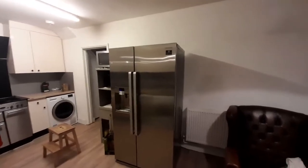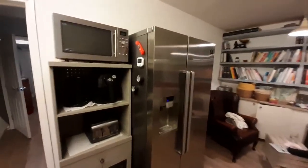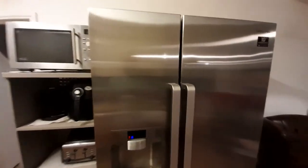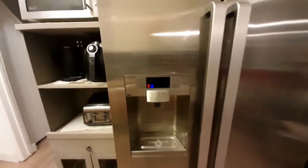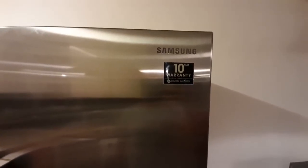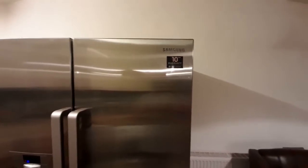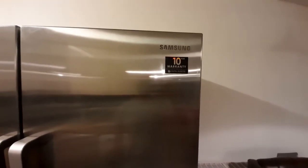Here you can see the Samsung double fridge from the front and both sides. It has a beautiful stainless steel finish on the front and sides, so you can stick magnets on it. It has a water and ice dispenser on the front, which we will look at shortly. The fridge comes with a 10-year warranty, and that warranty is on the compressor. To activate the guarantee, as soon as you get the fridge, fill out the form that comes with it and register on the website. So you've got at least the compressor covered for 10 years, and that's the part that's most likely to go.